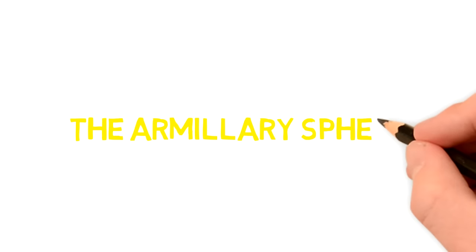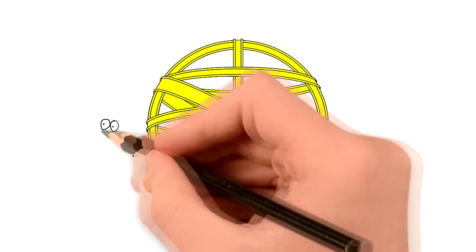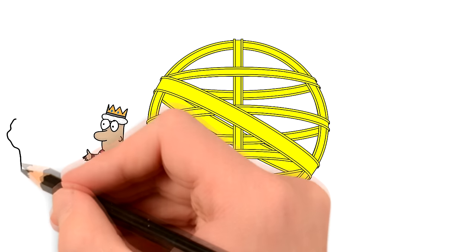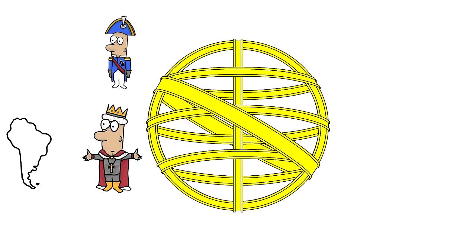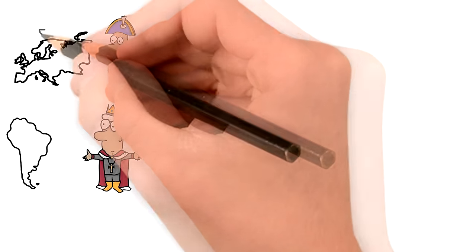Now the armillary sphere. The armillary sphere was introduced in 1816 by King John VI. The sphere was meant to represent the dominion of Brazil, and we can relate this to the fact that during this time Napoleon was at war with basically all of Europe.